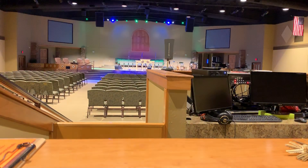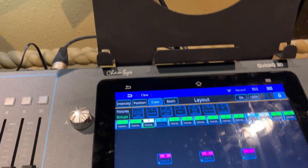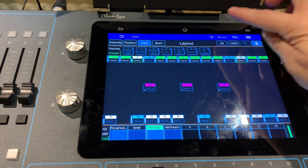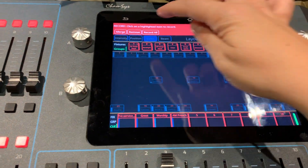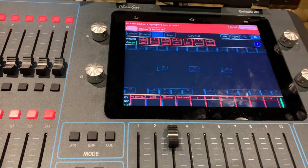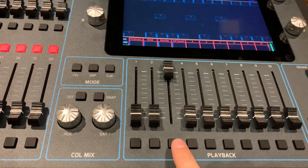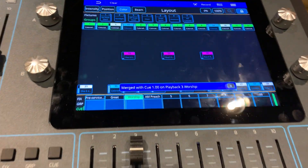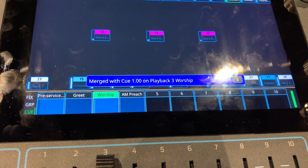So if you've done all the changes you want to do and you're good with that, then what you do is go to record again. This time, hit show options. Go to merge. And then you're just clicking on the cue you want to merge those changes to. So I want to merge those to worship. And then you'll see it brings up a little box telling you what it's done.